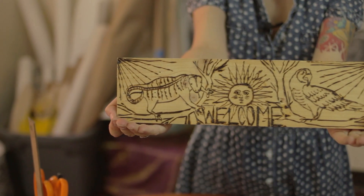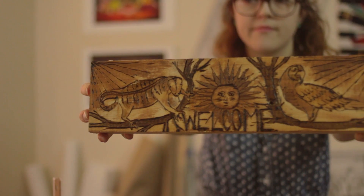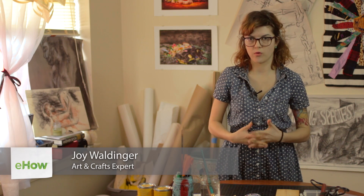Hi, I'm Joy Waldinger and I'm a practicing artist and an art education major. Today I'm going to be talking to you about Spanish art decor. We're going to be making a piece that is inspired by Argentinian traditional folk art. This piece is going to involve wood burning, which is also known as pyrography, which means writing with fire.